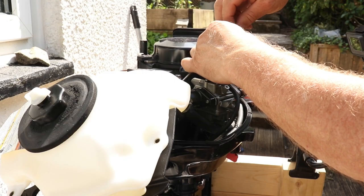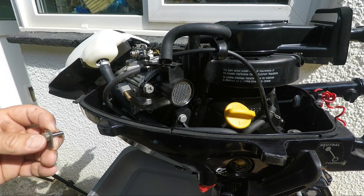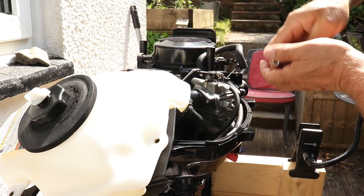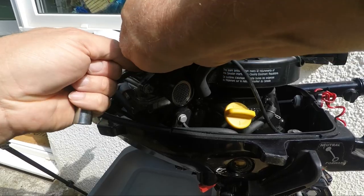Now carefully remove the choke cable securing nut and plate. The cable is under tension so it may spring up as the tension is released. Wiggle the wire out of the hole on the plastic plate on the carburetor top.